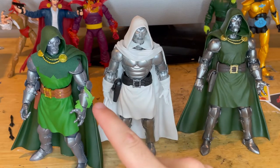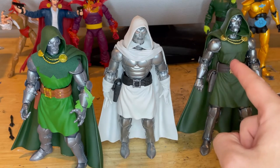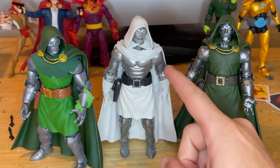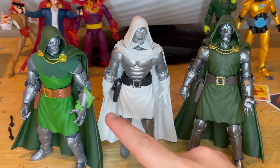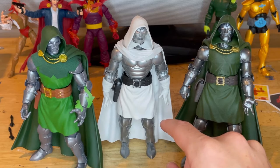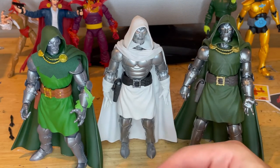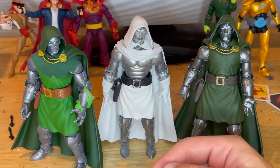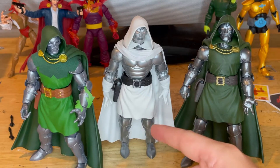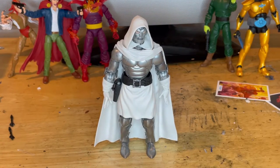Here is the Super Villains wave Dr. Doom next to the retro-packed Dr. Doom with the soft goods around the collar, and next to the Super Scroll build-a-figure Dr. Doom from the Fantastic Four wave. I like the look of this one — the retro version is my favorite, but this modern one is cool. This white version would probably go well with a Future Foundation wave — like if they did Future Foundation Spider-Man and the others. Johnny Storm died or went missing in one of the comics — a Future Foundation wave would be awesome.